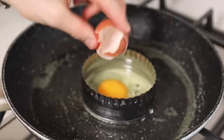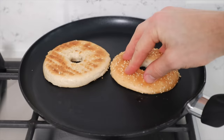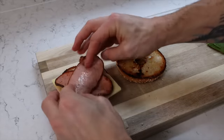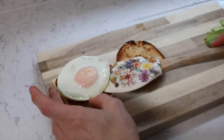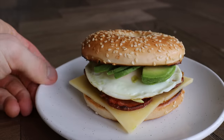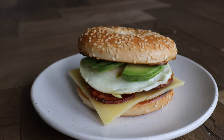When the bagel is done, remove it and lay on your slice of cheese. Now let me show you where I went wrong with the assembly. I went cheese, bacon, egg, then avocado on top of the egg. It looks fine - but it's not. The avocado was squirming everywhere trying to escape, because egg is slippery and avocado chunks just don't stay on top.